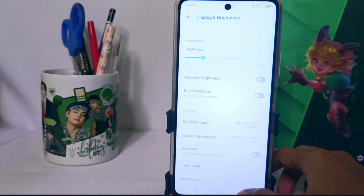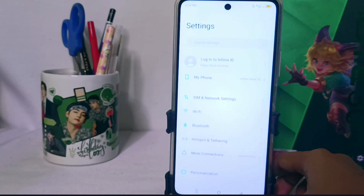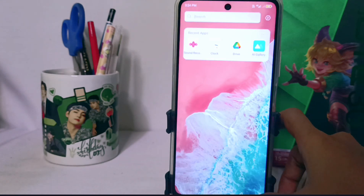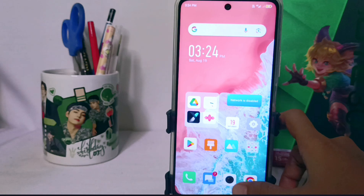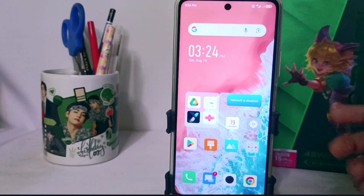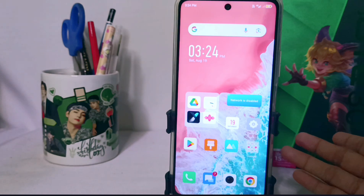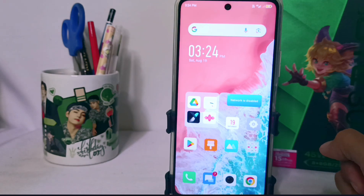That's a tutorial on how to turn off the yellow screen on the Infinix Note 30 and FC device. You can also apply this method on the Infinix Note 30 and Infinix Note 30 Pro devices. Please press the subscribe button for more information. Thank you.